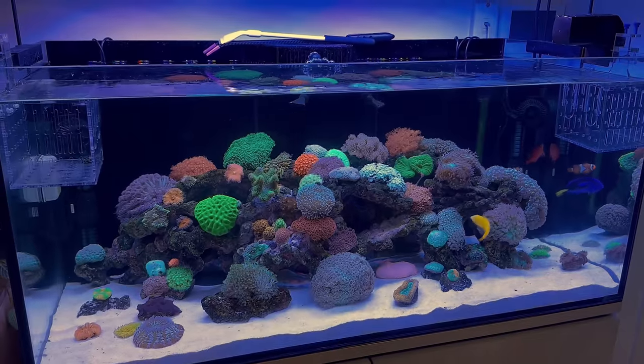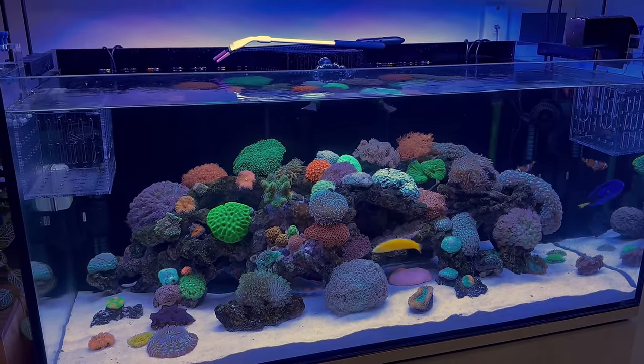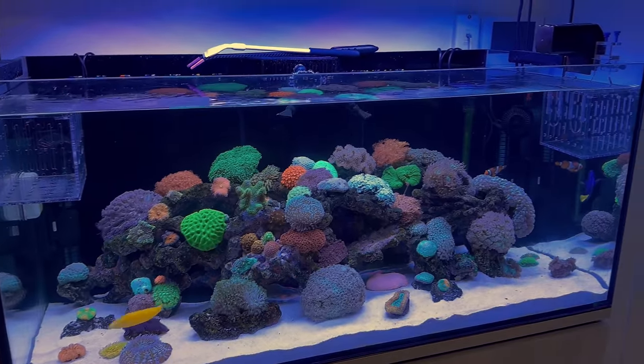I appreciate you spending the time letting us have a look at your aquarium today, Brett. Much appreciated — really impressed. We've got some nice photos and videos done, so I hope you enjoy those as well.